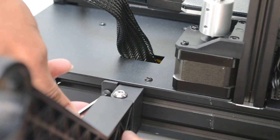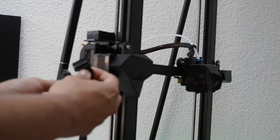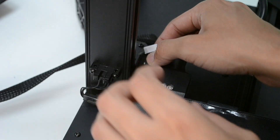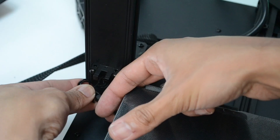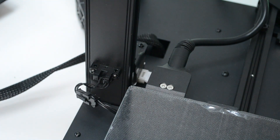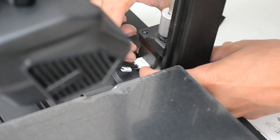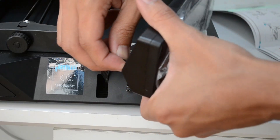To install the spool holder you use the provided V slot screws. The holder actually has a sturdy and stable feeling to it. All you have to do next is to connect all harnesses — the main carriage and all sensors, Z stepper motor, photoelectric limit switch, the second Z stepper motor, and the LCD screen.